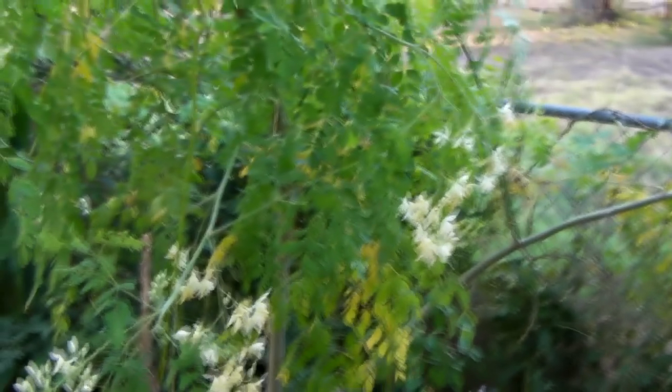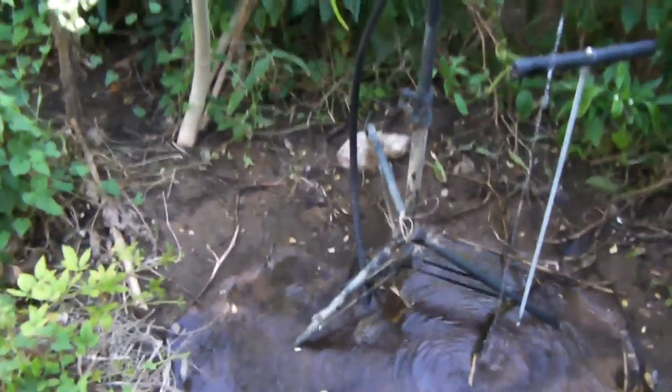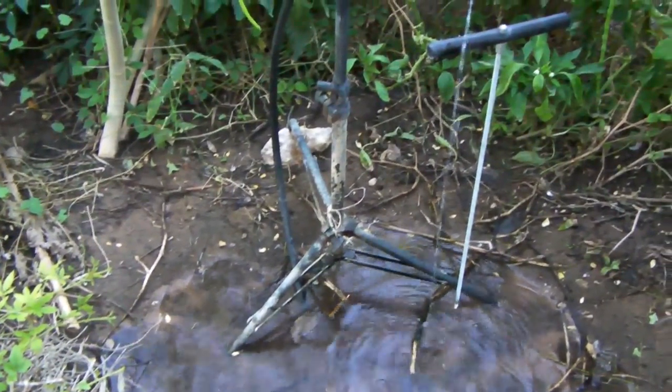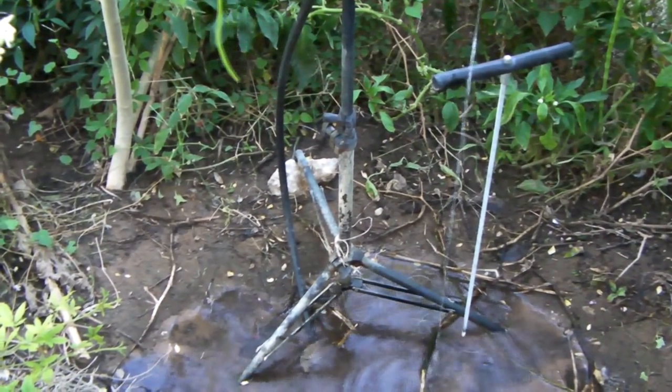My little passion vines are doing great over the fence there. But here's the point of the video. I wanted to clarify — a lot of people were talking about these moringa trees, this is about the miracle tree, how drought tolerant they are. Well, they're not only drought tolerant, but since March I've been running water just like this. This is the overflow coming out of my water trough.